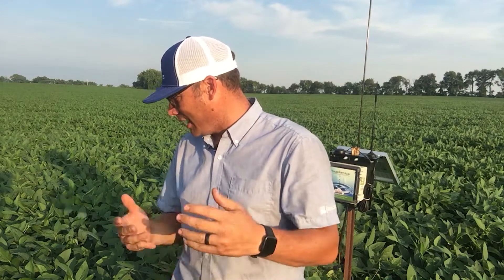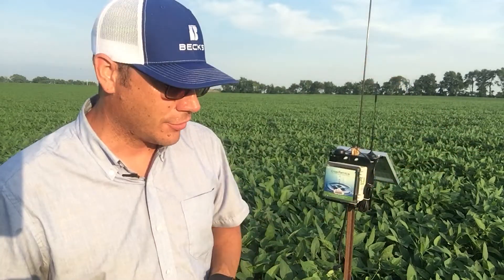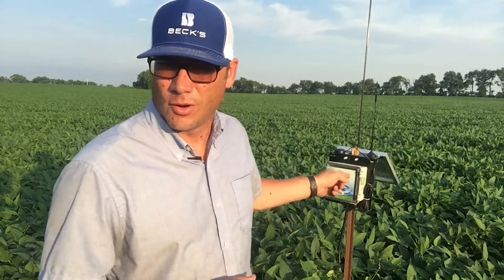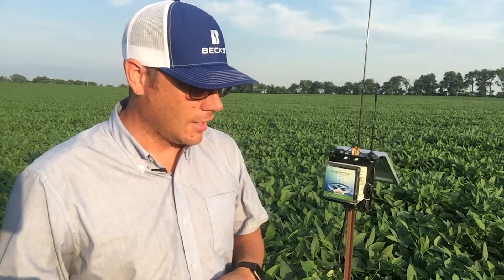A couple neat things about this particular farm: it's soybeans planted April 23rd, and we're monitoring soil moisture in this field with a CropMetric soil probe — we've got a probe in the ground 34 inches deep, monitoring soil moisture throughout the growing season. This particular farm was planted into cereal rye, and it's been cereal rye for the last number of years in the corn-soybean rotation. With the amount of rain we've had here in 2019, a lot of the fields we're monitoring have really shallow roots — both soybeans and corn — because when there's no oxygen in the soil, roots can't go down.